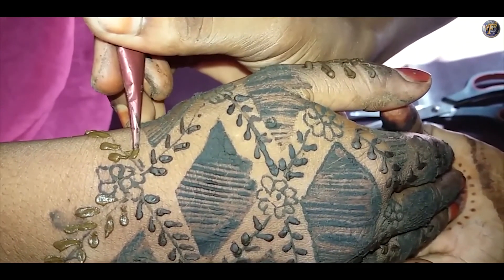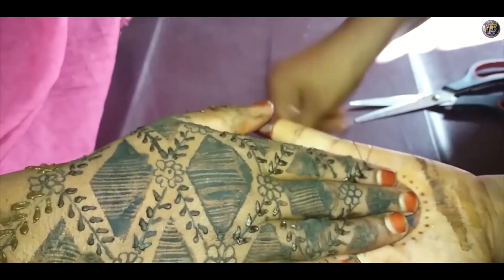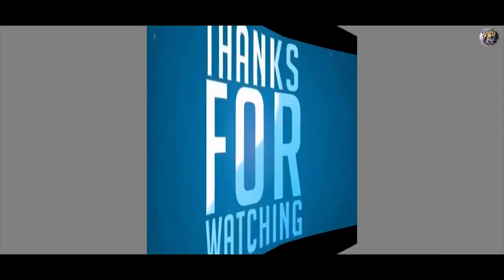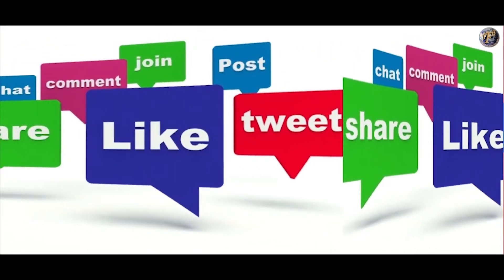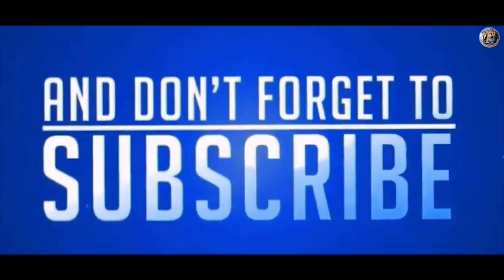So this is how our very easy and beautiful fancy mehendi design is done. Thank you very much for watching. Do like, share and comment. Also don't forget to subscribe to my channel.